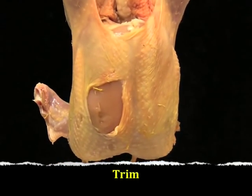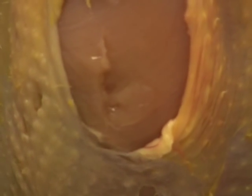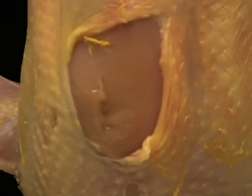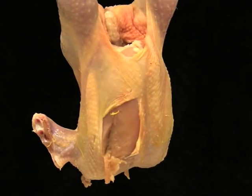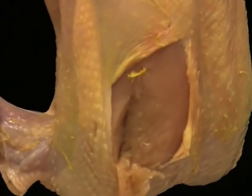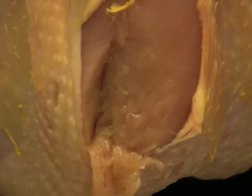The last defect we want to look at is trim. If some of the flesh on the breast or leg has been trimmed to a thickness of less than one-eighth inch, or about the thickness of a nickel, then the carcass is downgraded to a B. If the flesh of the breast or leg has been trimmed to a thickness of more than one-eighth inch or the thickness of a nickel, then the carcass is a C grade.